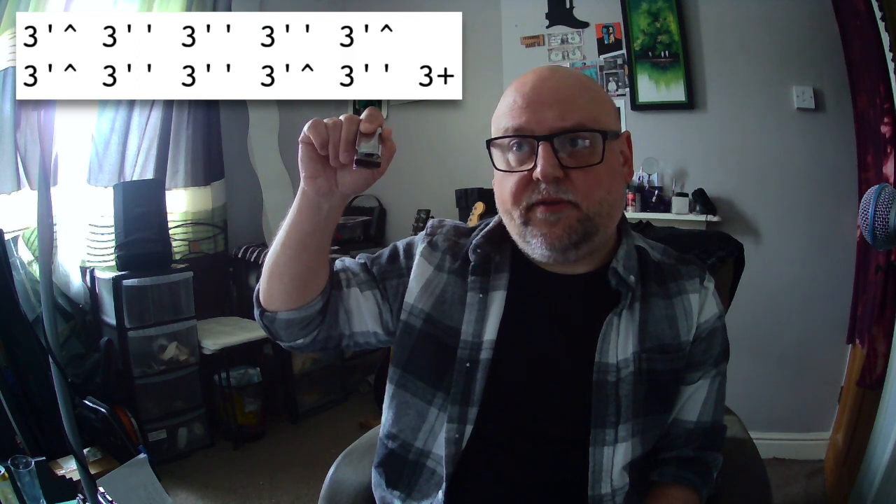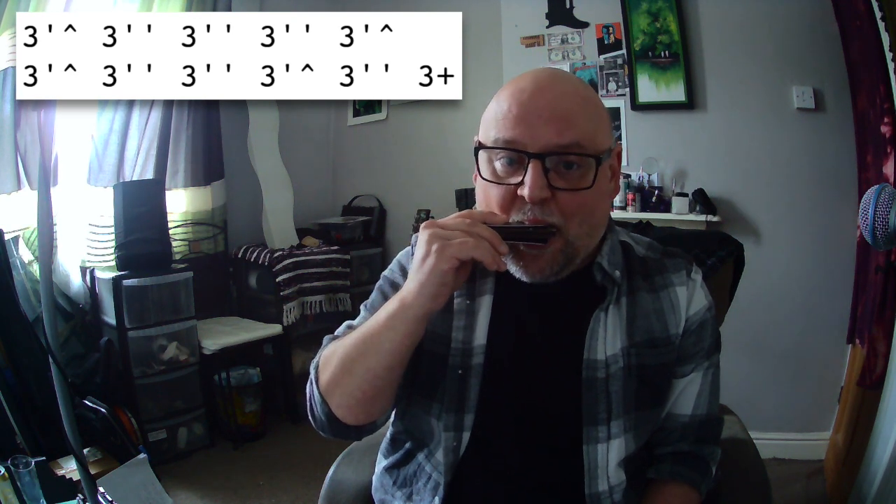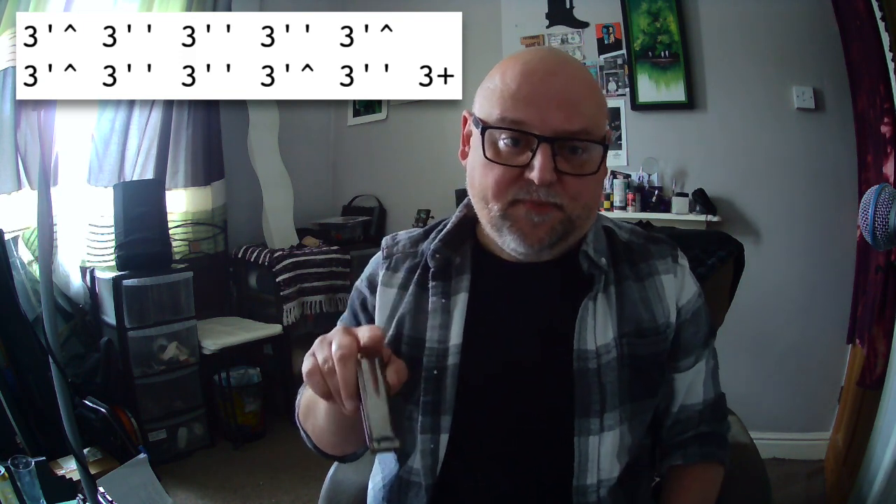And then it is three stabs at the three-draw double bend. And then that dip bend back into the three draw again. The second time round is exactly the same, except we stop our stabs there — we only do two instead of three.